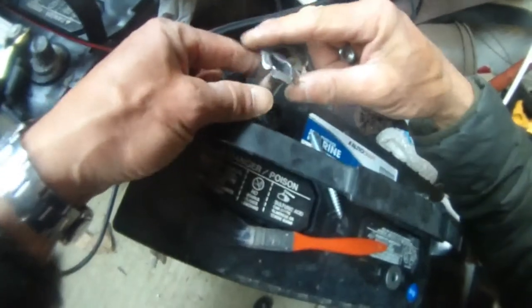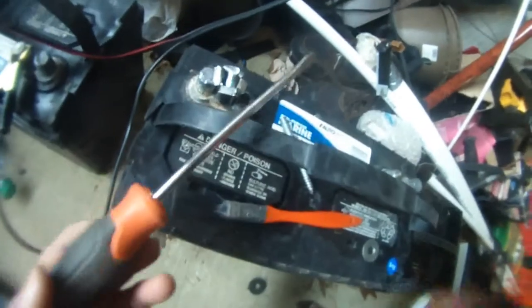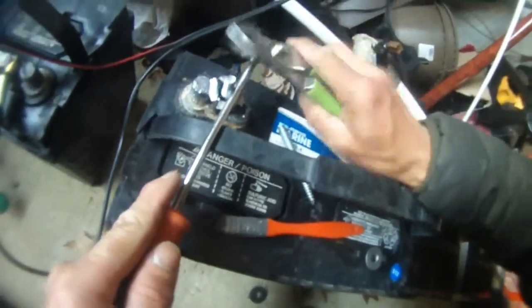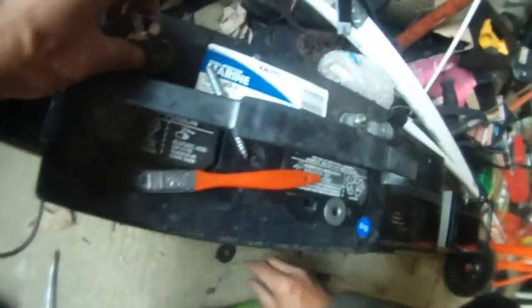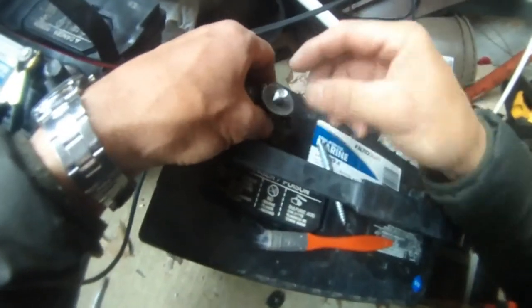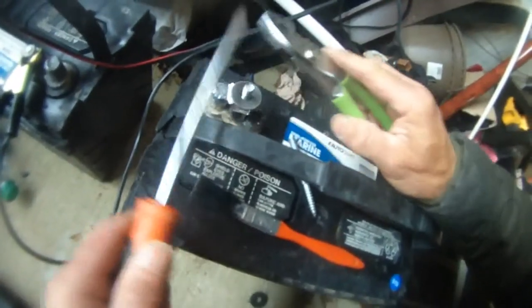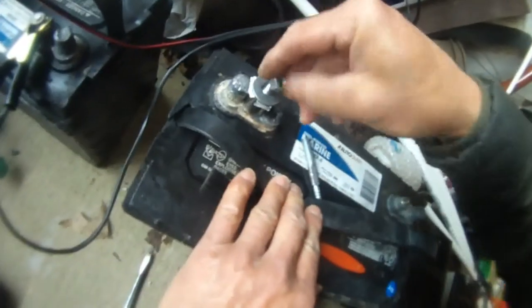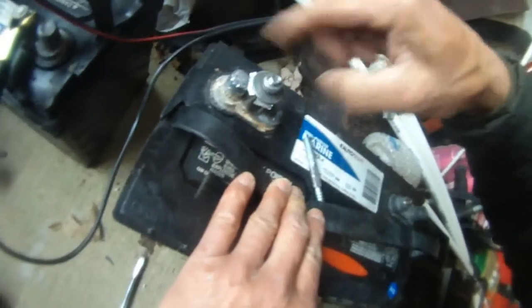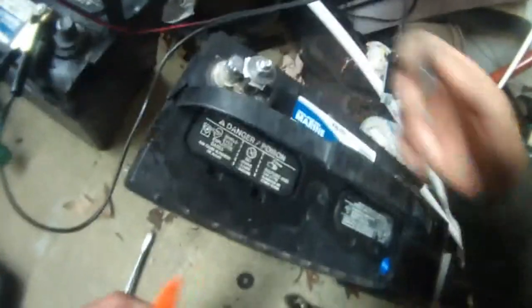Then I found this metal piece and just tapped it down using my screwdriver so that it locks into position in between there. The next thing I do is put a washer over this, make sure this thing is level, and then put my lock nut over it. That's how I fix the battery terminal using my spare screws.